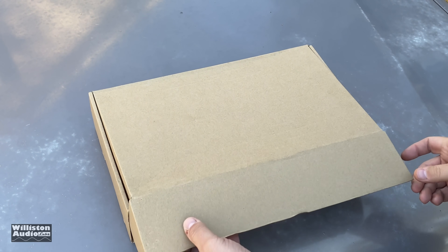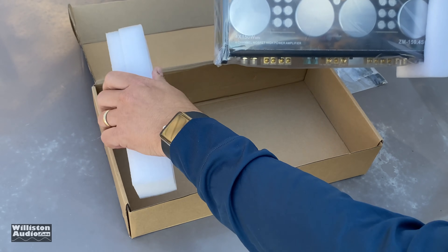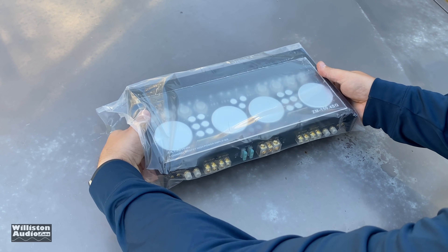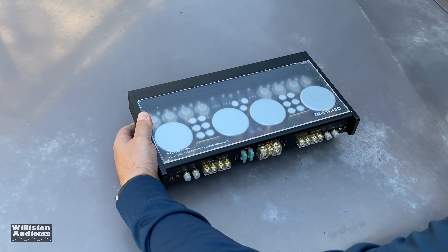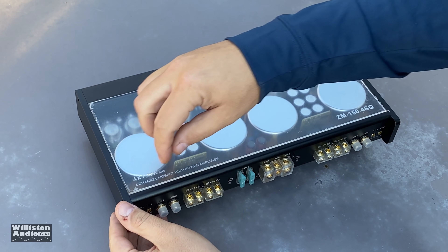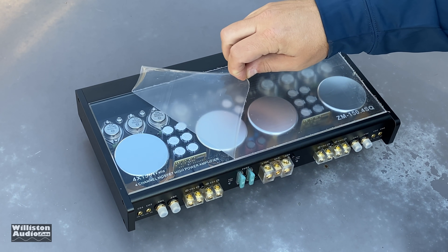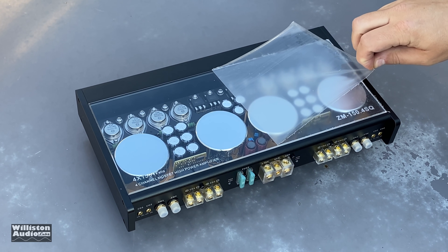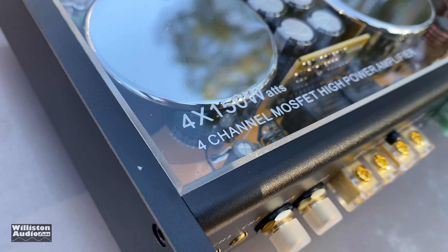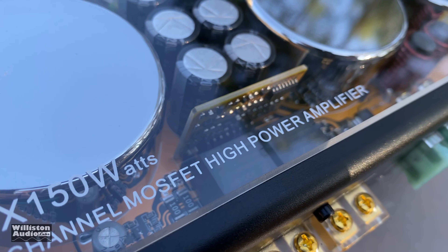Let's take it out of the box and check it out a little bit closer. You can see it comes with the mounting feet and the mounting screws, and then pretty much the amplifier itself in a protective bag. Take the bag off and here it is. As shown by the pictures, this amp is just beautiful — you can see the 4 by 150 watts label there.